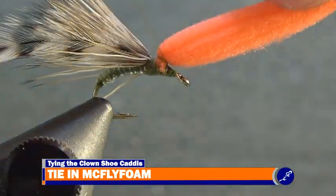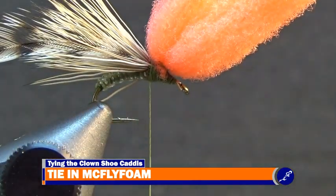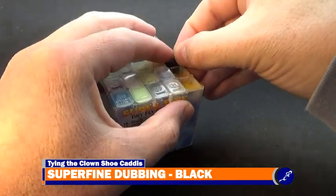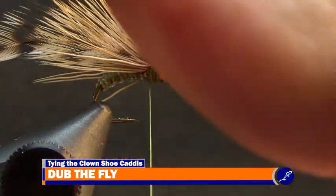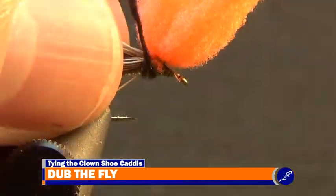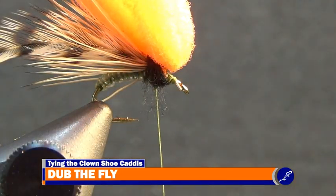When the post has been created, wrap the thread to where the elk hair comes out of the fly once again, and take a bit of black superfine dubbing from a dubbing container. Twist this dubbing to the thread and wrap the dubbed thread around the shank to a bit behind the eye of the hook. Repeat this process as many times as necessary until a nice thorax has been built.